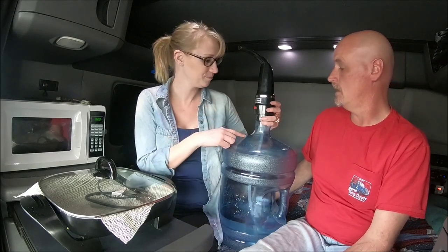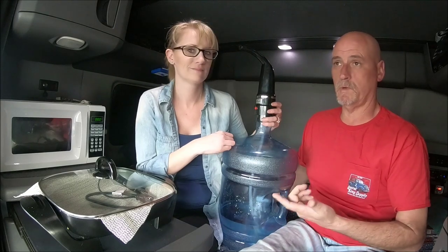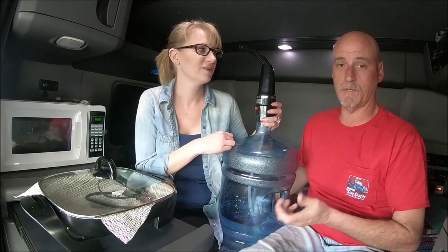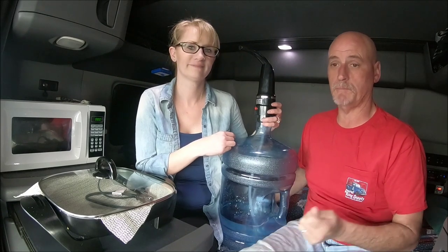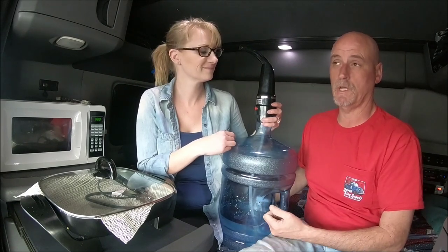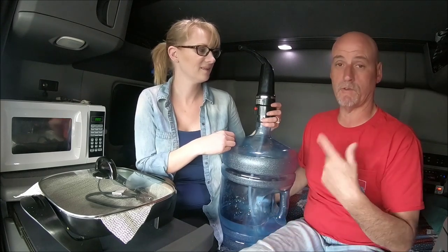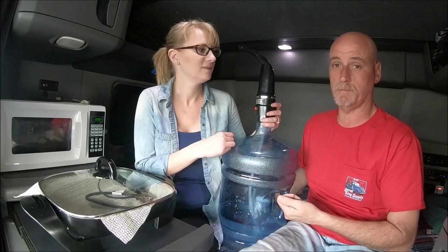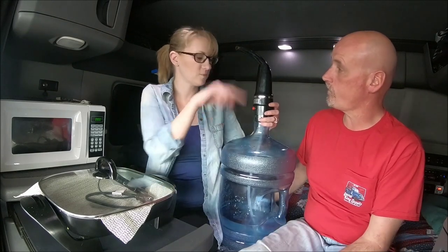The pump has a little plug on the back that used to plug into the wall, but the cord got ripped apart. We looked for a replacement with the same amps but couldn't find one, so we went to Radio Shack and bought one that plugs into the car charger. For whatever reason, that one actually pumps much faster than the wall plug version. Now we just push the red button and water comes right out like a faucet.